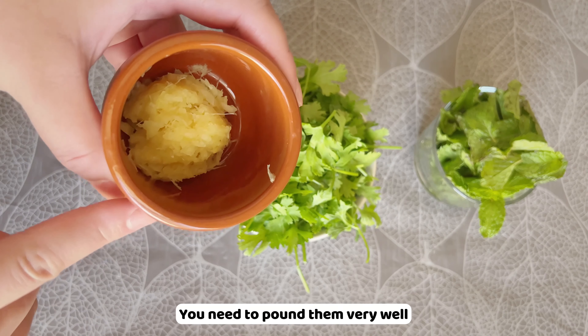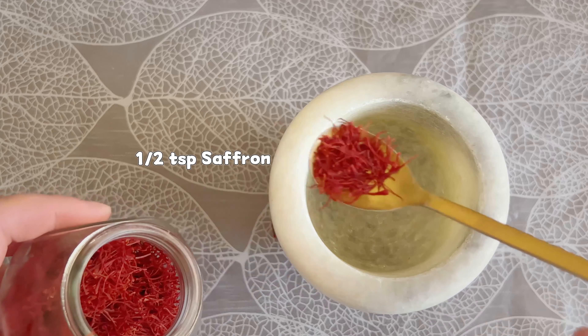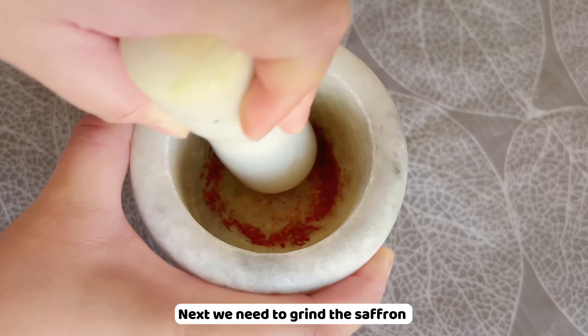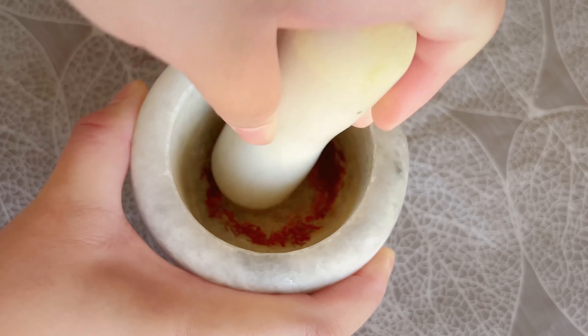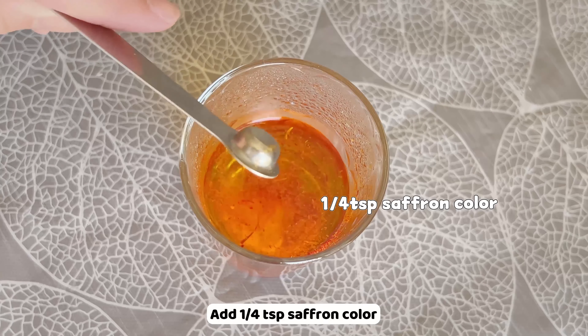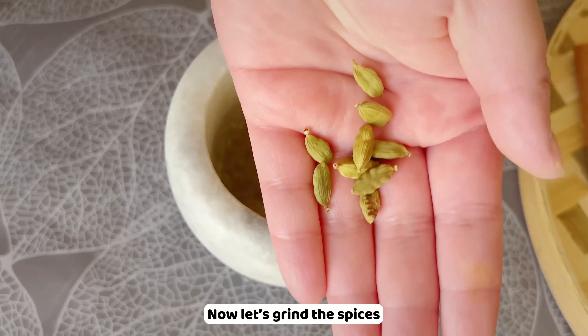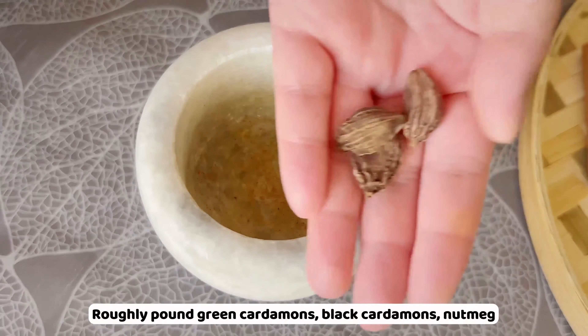This is ginger garlic paste, which includes 15 grams of peeled ginger and five cloves of garlic — you need to pound them very well. Next, grind the saffron, then add it to hot water along with a quarter teaspoon of saffron color, and set aside.